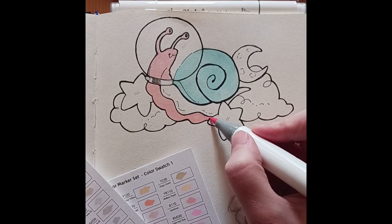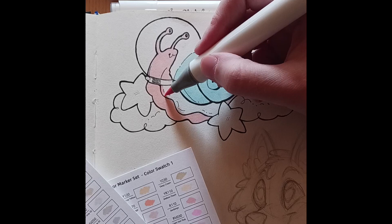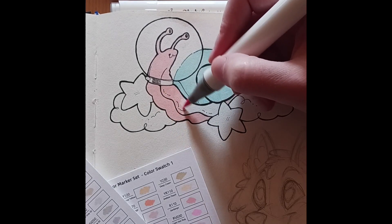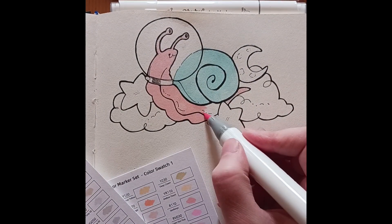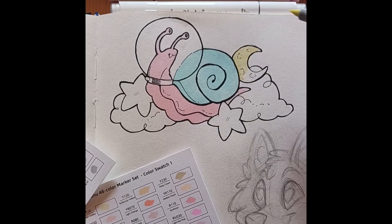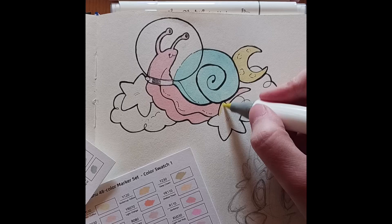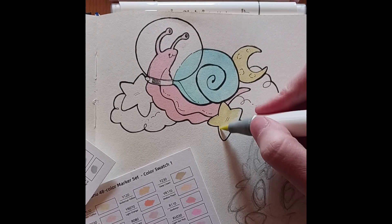As a kid I always used to really want to try using markers, but at the time the brands and sets available were pretty pricey — certainly out of my price range. And then as an adult I just hadn't really looked into it. But I think Ohuhu's sets are pretty decently priced for the quality.